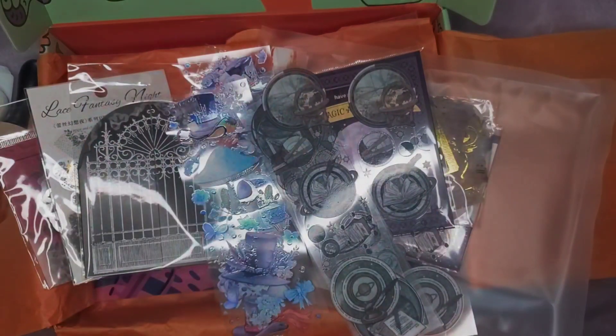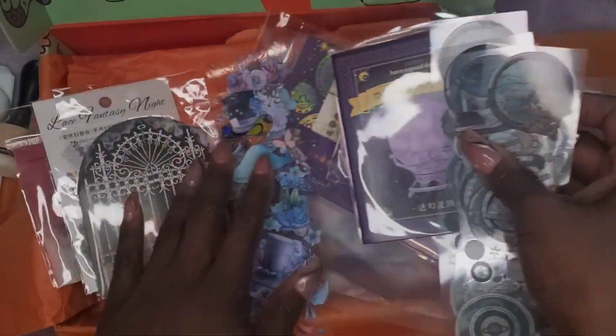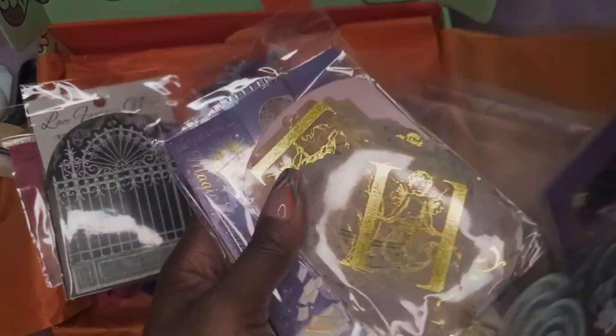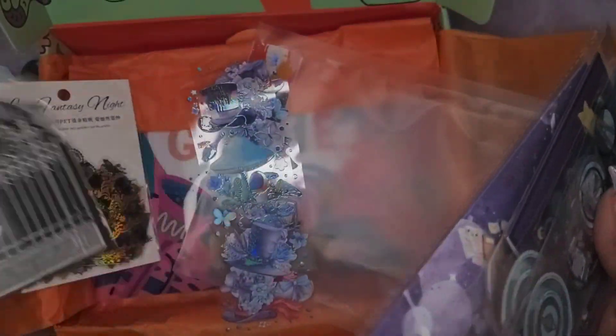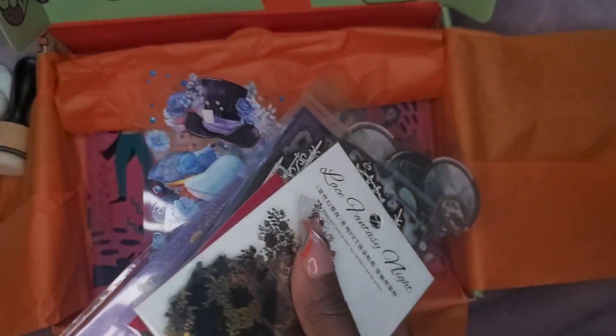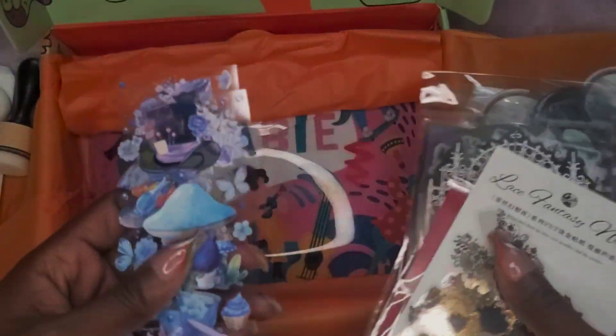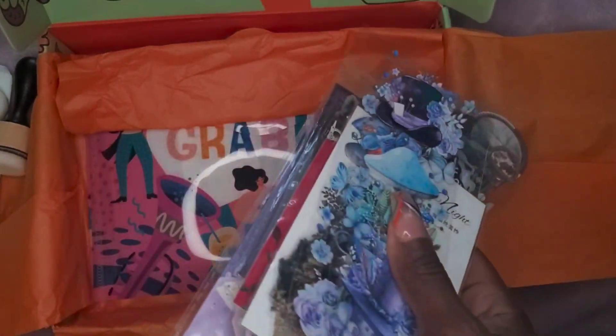If you know me, I don't do Halloween. I don't do any type of magic, zodiac signs, anything like that. I just — that's not what I do. That's not what I like. If you do, let me know; I can send these to you. That's not something I gravitate towards or really even try to entertain.